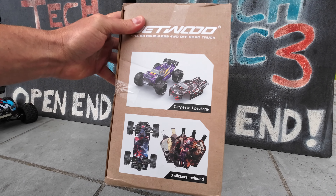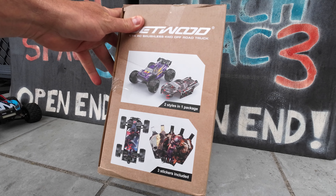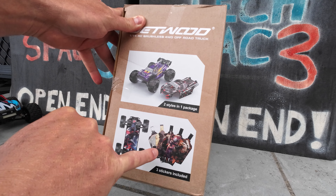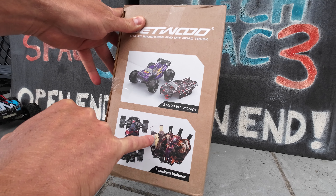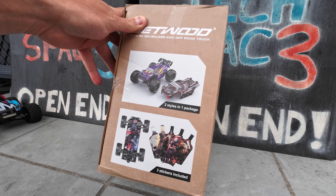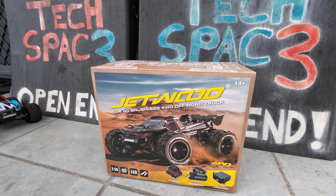Something that really caught my eye about this particular vehicle is the fact that you get a purple body with this Jetwood RC version — that really looks epic. With this version you also get three chassis protectors included. I believe it's random, because as you can see there are already six different sticker designs, including the one on the box art chassis. So you don't know which ones you're going to get. Really interested to see the quality of those chassis protector stickers.